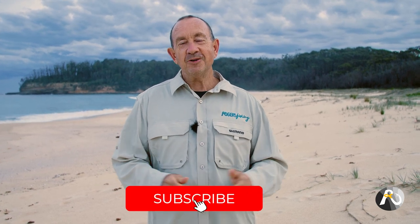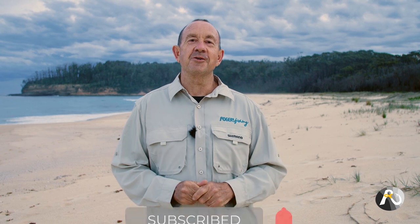This will, as I said in the beginning, completely revolutionise your beach fishing. I'd love to hear from you in the comments — please give me any questions that you have. Make sure that you check out rogersfishing.com, and also please like and subscribe. I look forward to seeing you very soon.